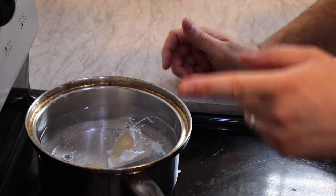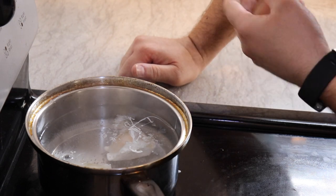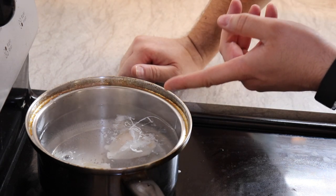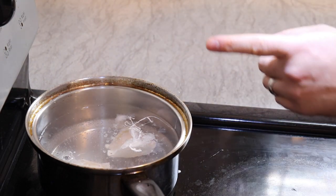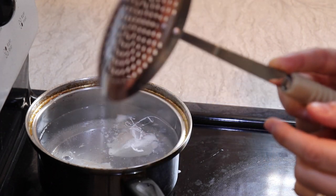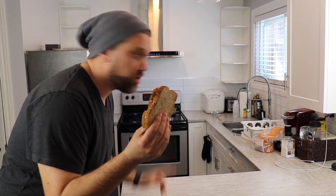Now, what you're also going to do is set your timer for exactly three minutes. If it's a large egg, four minutes. For a medium-sized egg like I have right here, three minutes, I find, is the perfect time. Your eggs will be perfect. Don't forget, when you want to get them out of there, get a slotted spoon type of thing so you can get it out without there being water all around it.